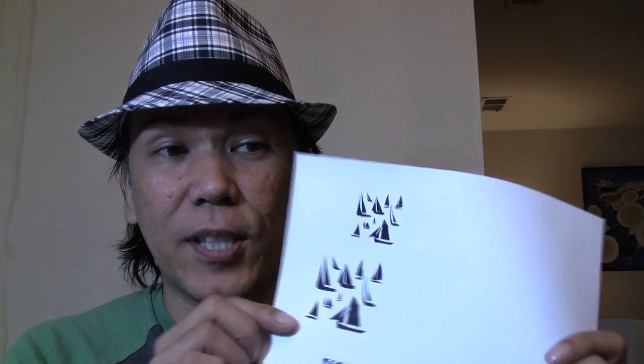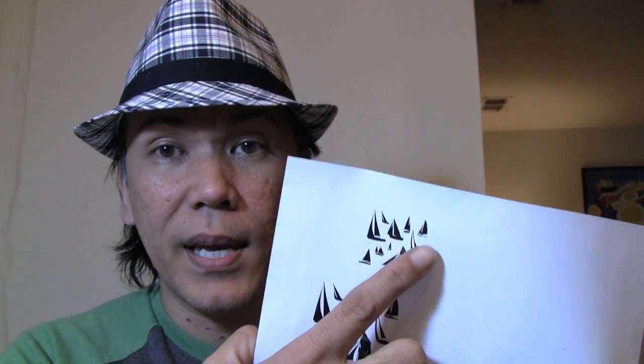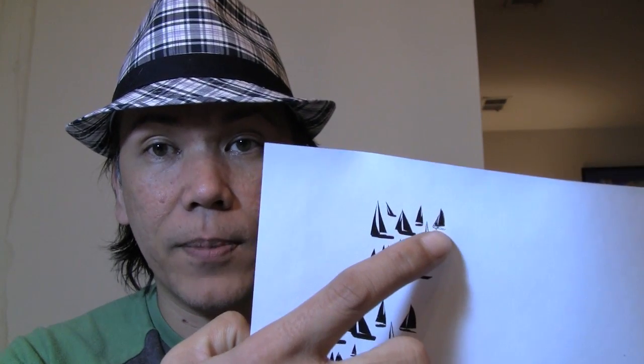Now in the video, I also used a stencil for the sailboat, and for that I simply went online and looked for just a black and white graphic of a sailboat. I found this, and I just printed it on paper, and I actually used this sailboat right here.